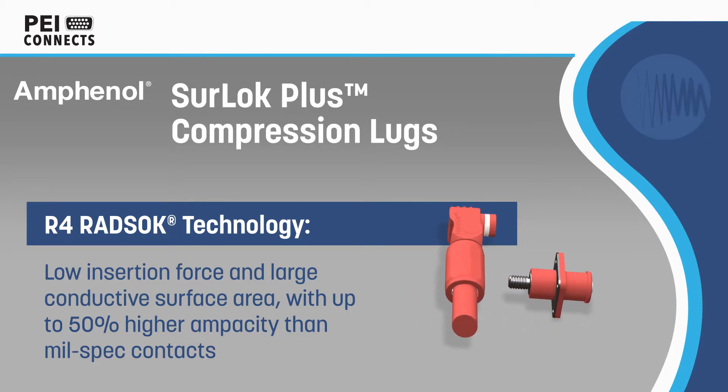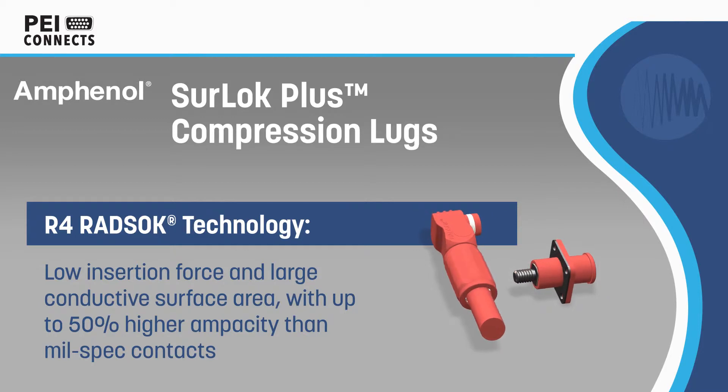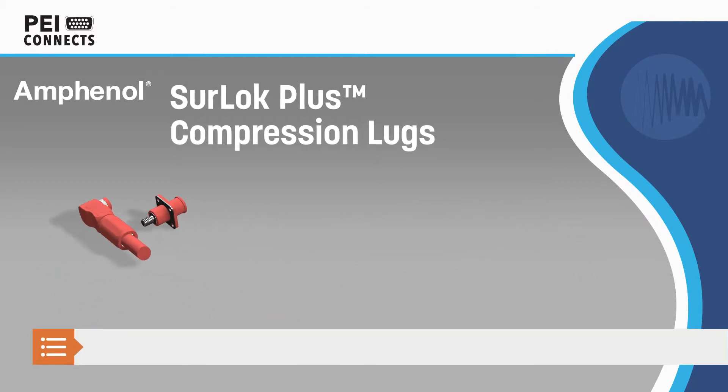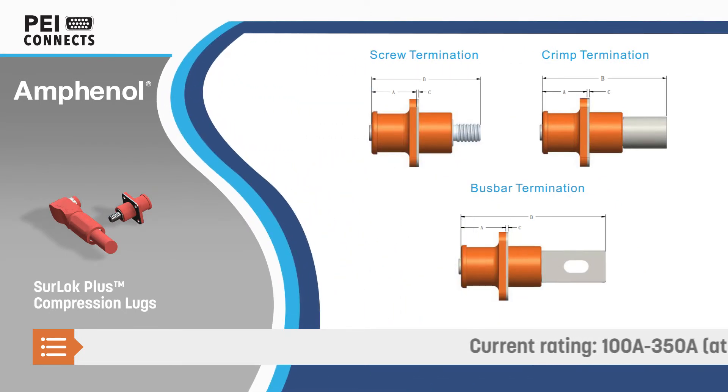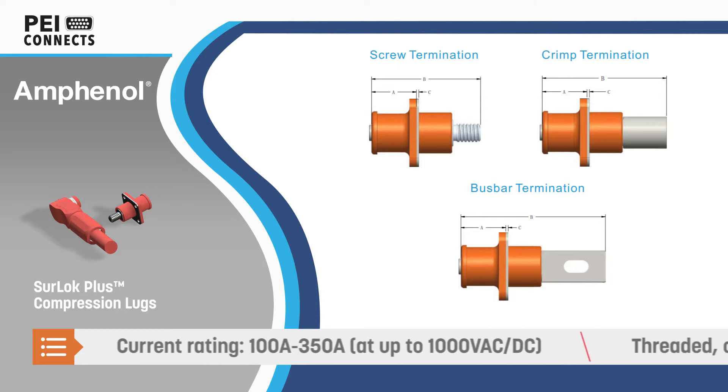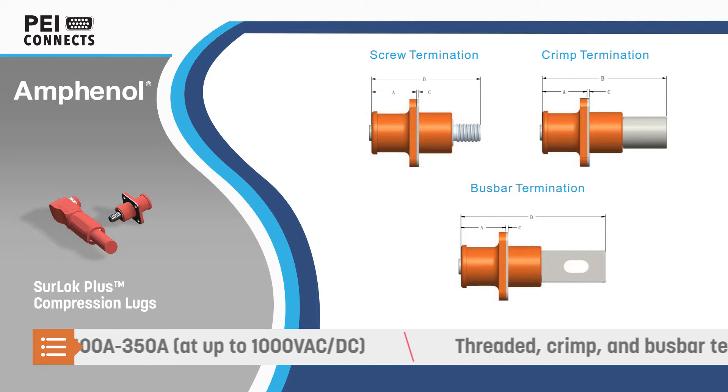Sherlock Plus is based on R4 RADSOC technology, which offers low insertion force and a high-contact surface area, and enables up to 50% higher ampacity over mil-spec contacts. Sherlock Plus is available with current ratings up to 350 amps and can operate at up to 1000 volts AC or DC.